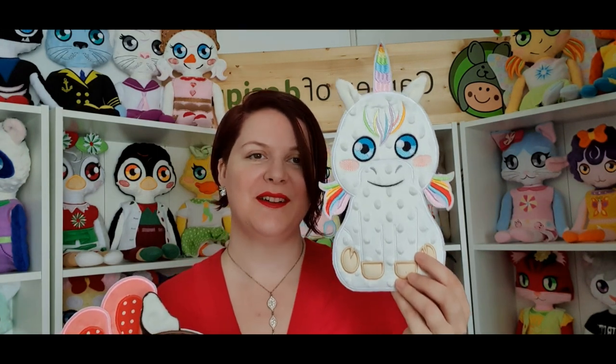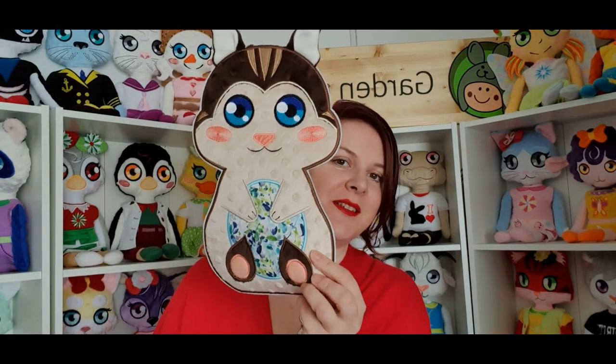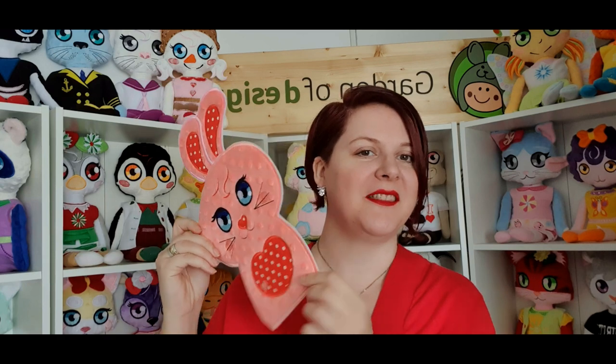Next we have the unicorn — I know you've all been waiting for it, as it's one of your favorite designs, so we made it into an applique. We also have the happy little chick — it's actually big, but you can make it smaller — and the funny bunny, who is also an applique now. We embroidered them on felt so they can be used as room decor, or on t-shirts, bags, or anything you like.